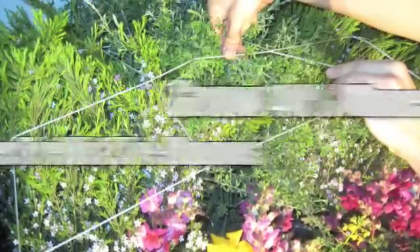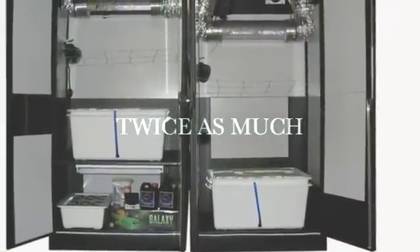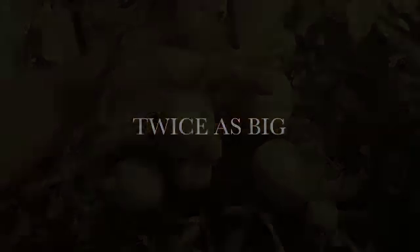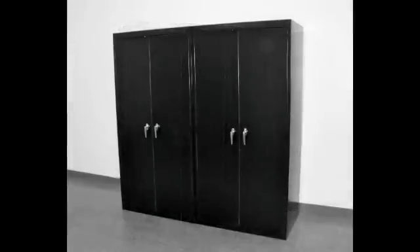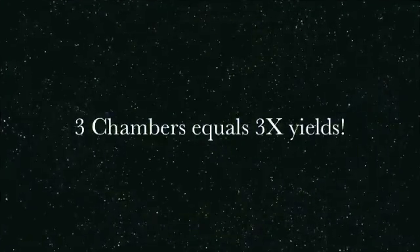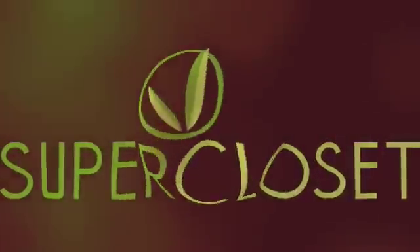If you utilize your net trellis and do proper tie-downs early, you can grow your plants up to 40% more. Make sure you have really good air-cooled lights, and all these factors will make you grow up to three times more than if you're using a one-chamber system, and almost twice as much compared to a two-chamber system. If you have any more questions, go to supercloset.com for further videos, or you can call us as well for any help.